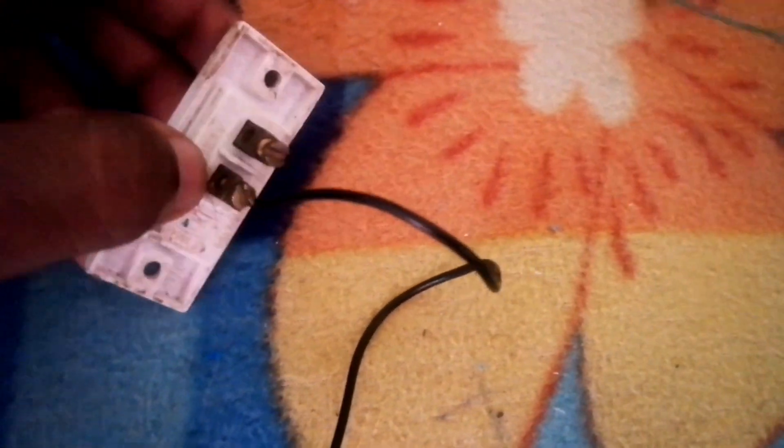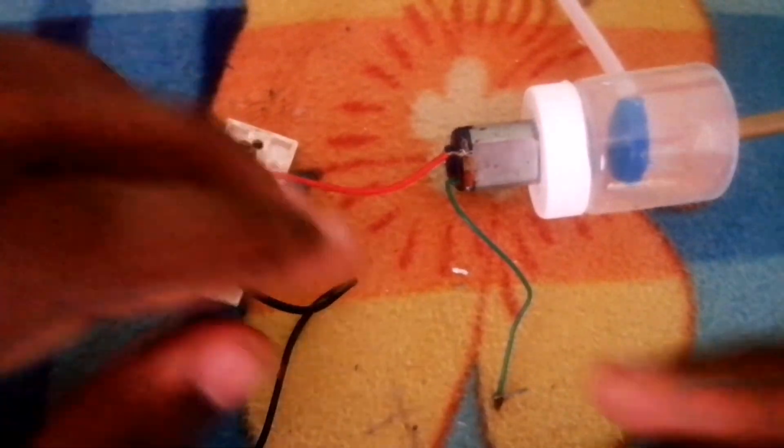Now we have to make a motor and put it in the back. We are done here — now we have to balance the two. First, we will make a motor, which is very easy. Now we will be able to make a circuit.